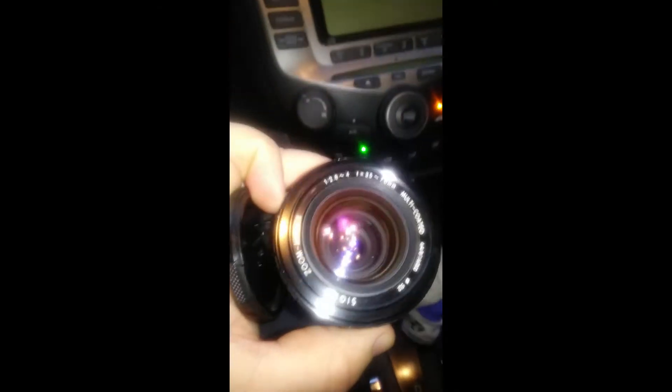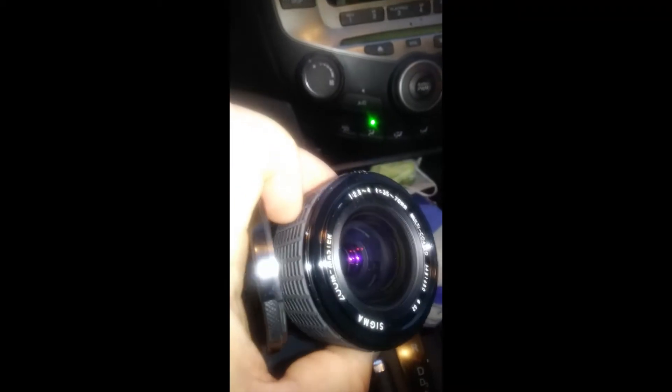The glass looks pretty good. I don't see any fog or any kind of weird stuff in there. With the cap off, if you look in there, I don't see any fogginess at all. It looks pretty good. I think I lucked out, man, I really do.